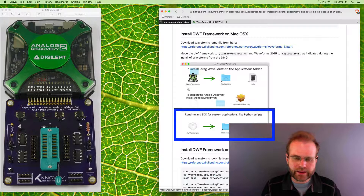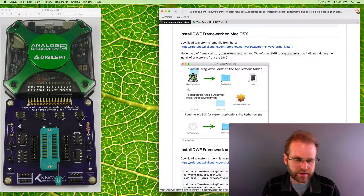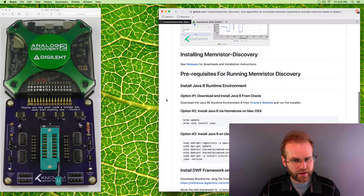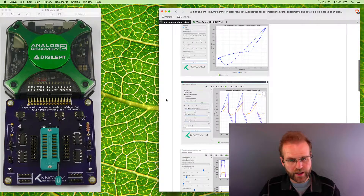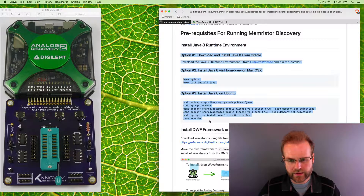The SDK is needed to interact with the Memristor Discovery software, which is written in Java. One thing to note: if you get everything installed and Waveforms is not recognizing the Analog Discovery, it's likely because you haven't restarted your computer. Restarting will allow the FTDI driver to take effect. If it still doesn't work, check whether the FTDI driver was actually installed. For the Memristor Discovery software itself, it's a Java program, so first install Java if you don't already have it — the readme covers different methods depending on your OS.